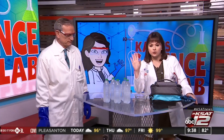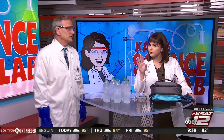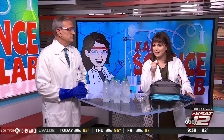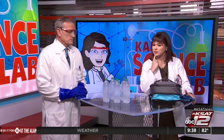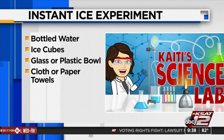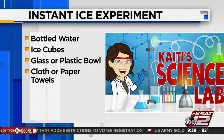So two different ways we're going to do this, and I'm going to be honest — honesty is always the best policy. We may hit a few road bumps because this particular experiment is all about time and temperature. Both of those things have to be just right. Before we get started, here's what you need: some bottled water — probably multiple bottles — some ice cubes, a glass or plastic bowl, and some paper towels just to clean things up.